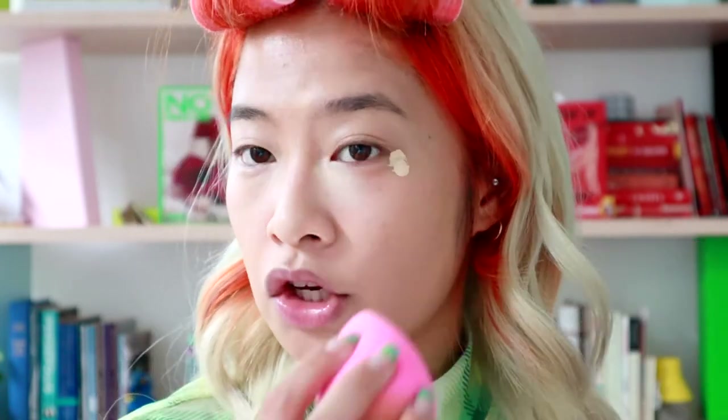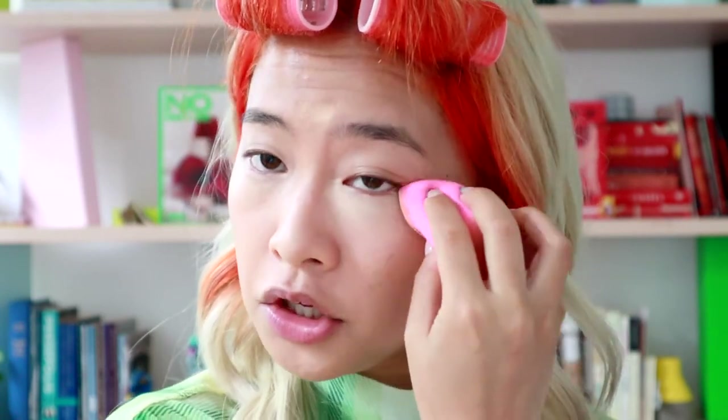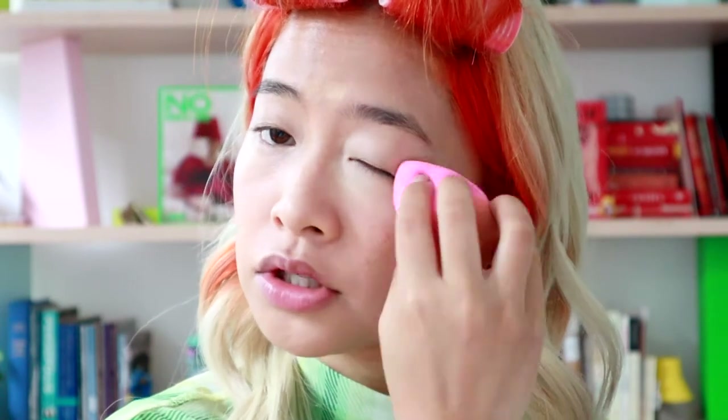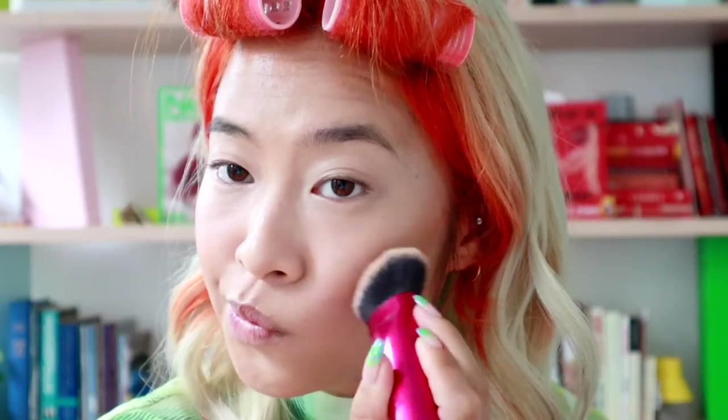This is also a good way to gauge if you're bringing too much concealer down, because you really only need it up here. I mean, I like to put it on my entire face, so don't actually listen to me — do as I say, not as I do. Quickly going into our bronzer. This is the Fenty Beauty matchstick in Cocoa Mocha.